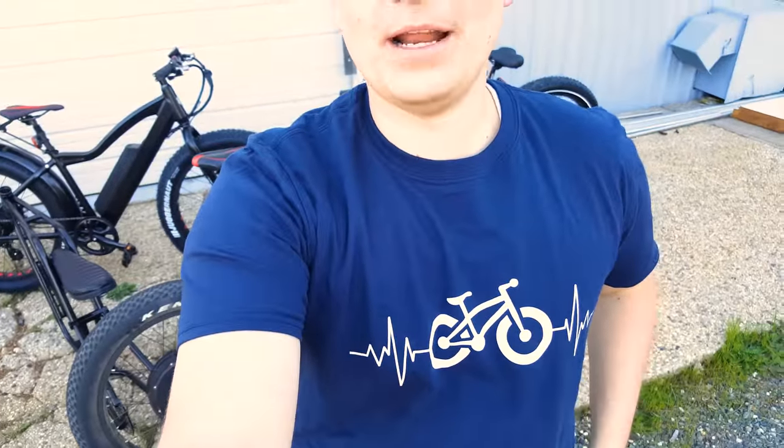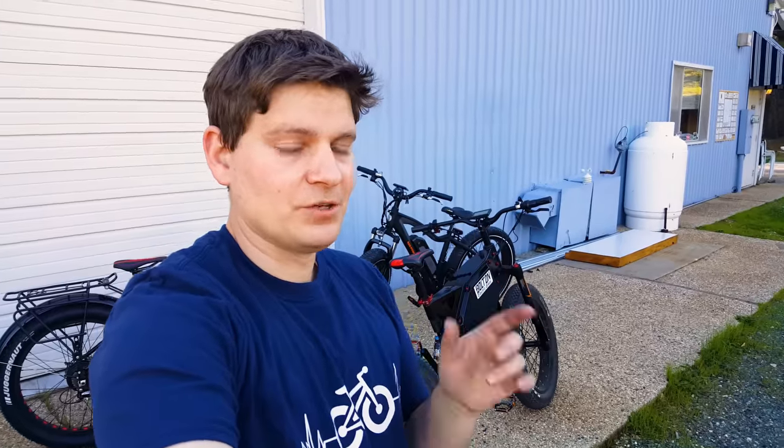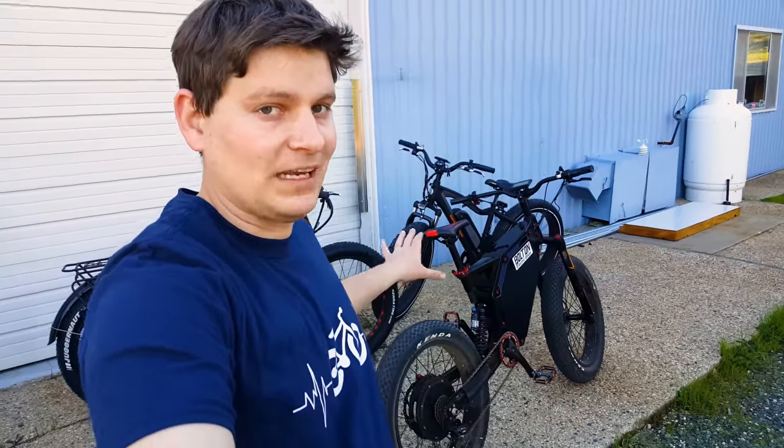I almost forgot — I haven't done a t-shirt giveaway in a little while, so here's the latest design. If you'd like one, all you have to do is comment on the video and someone will randomly win one. If you don't want to wait, you can go online and buy one yourself. Thanks for watching my videos — please make sure to hit that subscribe button. If you have questions about e-bikes, leave comments; I do read them all even if I can't respond to everyone. I'm also building up a team to get responses faster across email, Facebook, YouTube, and wherever else.